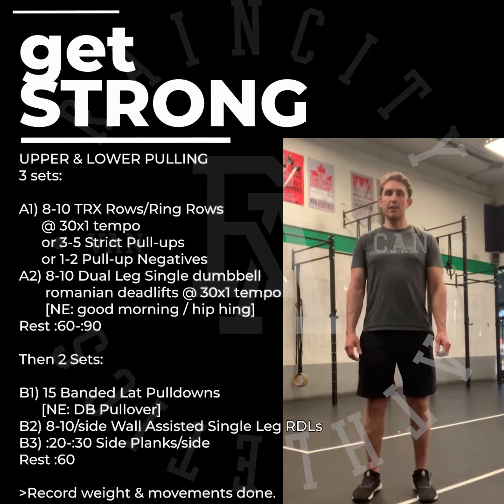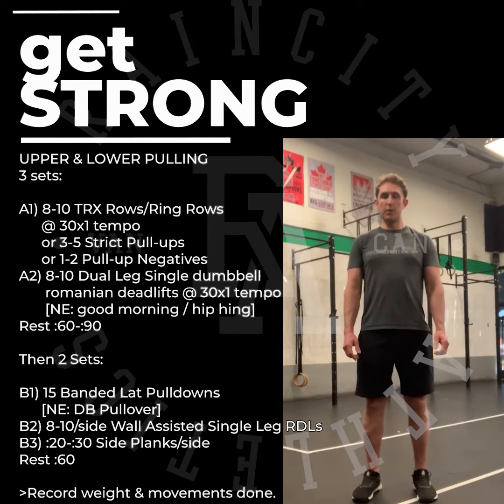A1 is 8 to 10 reps of ring rows at a three-zero-x-one tempo — that means three seconds lower, zero seconds at the bottom, explode up, one second at the top. Or we're doing three to five strict pull-ups.